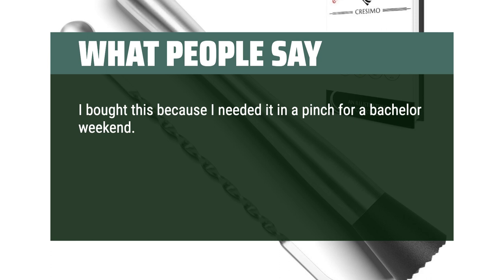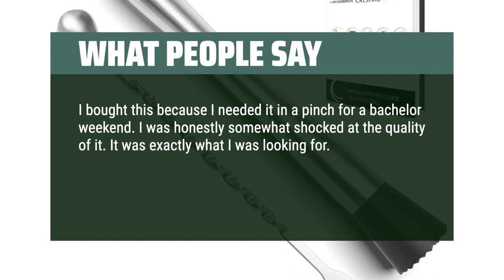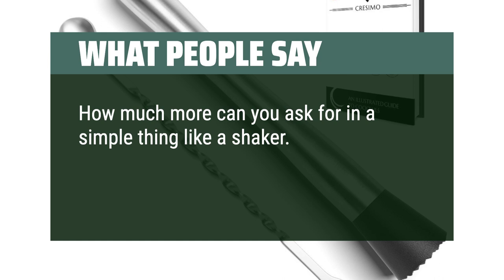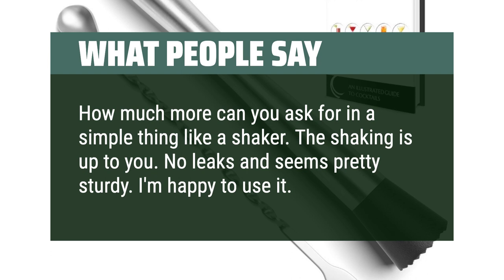What people say: I bought this because I needed it in a pinch for a bachelor weekend. I was honestly somewhat shocked at the quality of it — it was exactly what I was looking for. Works great and washes very easily due to being stainless. I would recommend this product. How much more can you ask for in a simple thing like a shaker? The shaking is up to you. No leaks and seems pretty sturdy. I'm happy to use it.